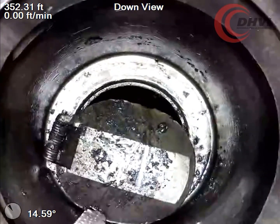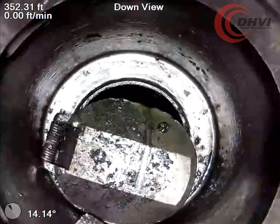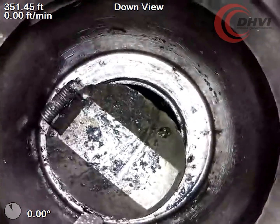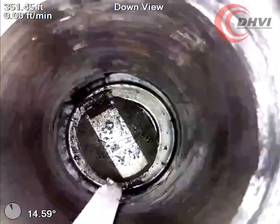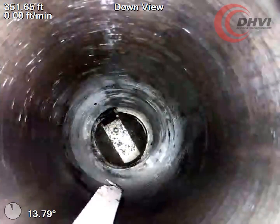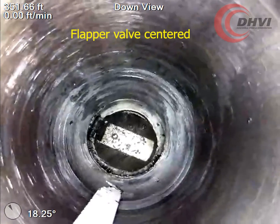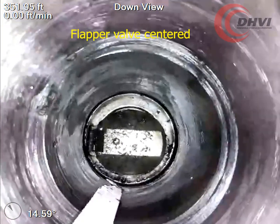By using DHVI's proprietary variable speed bi-directional motor and some gentle finesse, our supervisor was able to center the flapper perfectly, so that the operator could proceed with repair operations. Whether your wellbore contains gas or liquids or a combination of both, DHVI's high resolution cameras, calipers, and other logging tools